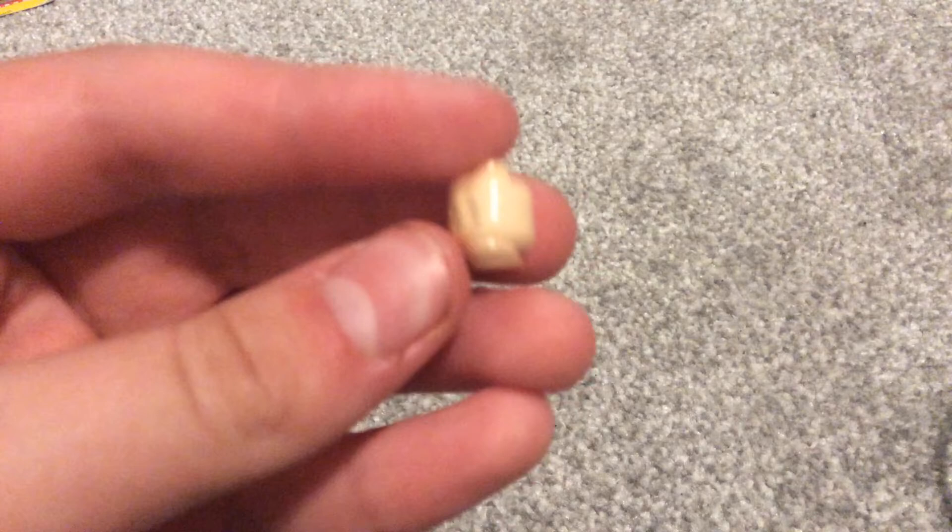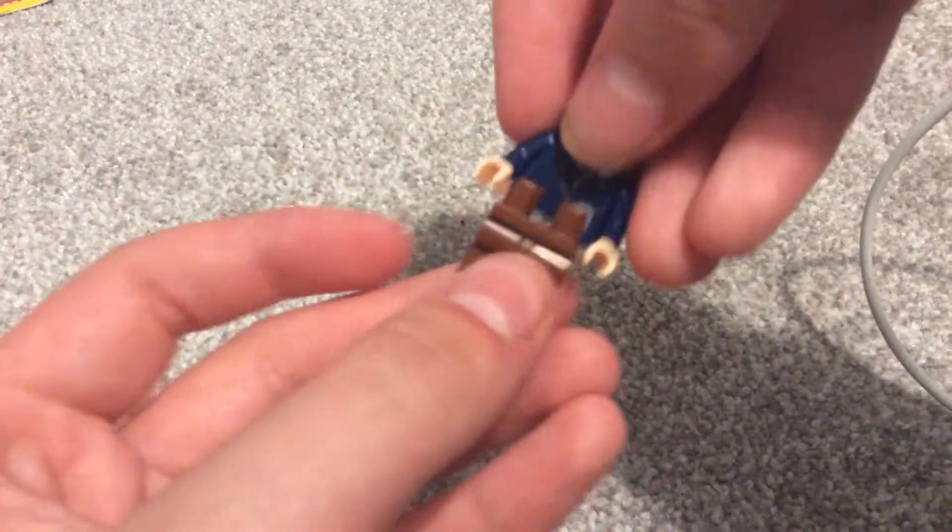So let's take her apart. Now, in order to build this figure, first up you'll need Mary Jane's head from Spider-Man 2, and you're going to need this hood from Han Solo from Star Wars, and this torso from Han Solo from the Star Wars set as well, and you're just going to get some brown plain legs.